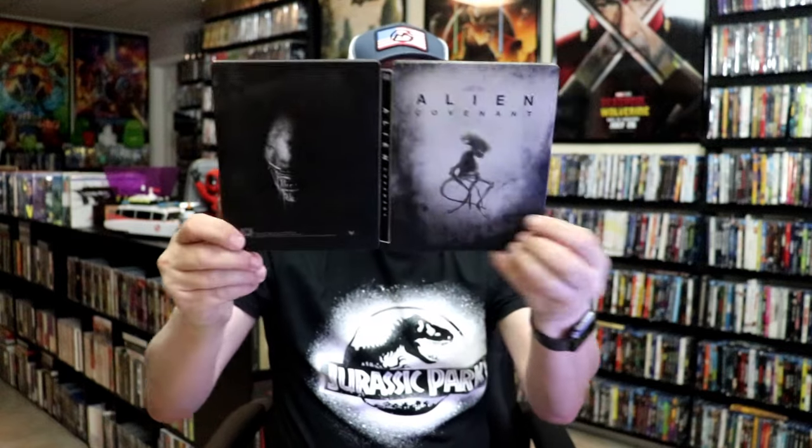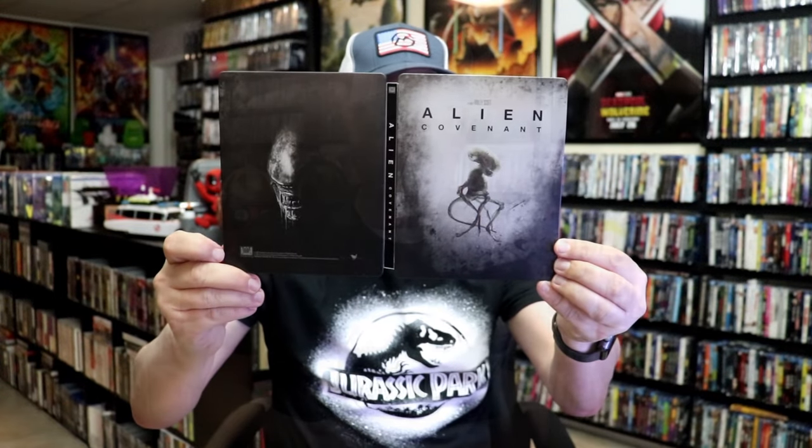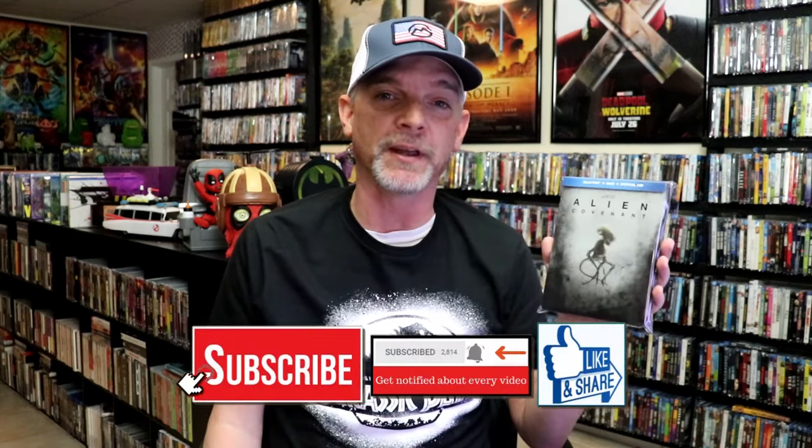We do have some inside artwork that's kind of dark. But overall, I think this is a pretty nice-looking steelbook. I had recently watched Alien Romulus in the theater, and I had never checked out Alien Covenant, so I wanted to check it out. I enjoyed the film for what it was — I thought it was an okay film — but very happy that I had the steelbook in the collection.